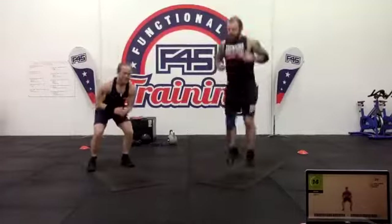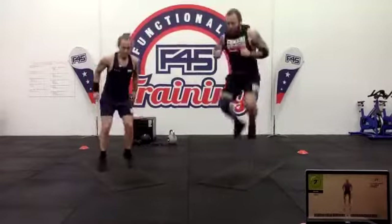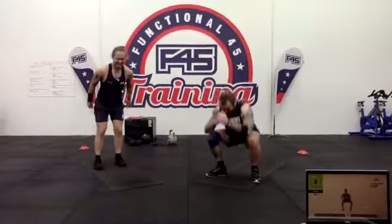Ten seconds left — one more combo, five and two. Push yourself, get those knees up, deep breaths, exhale. And rest.